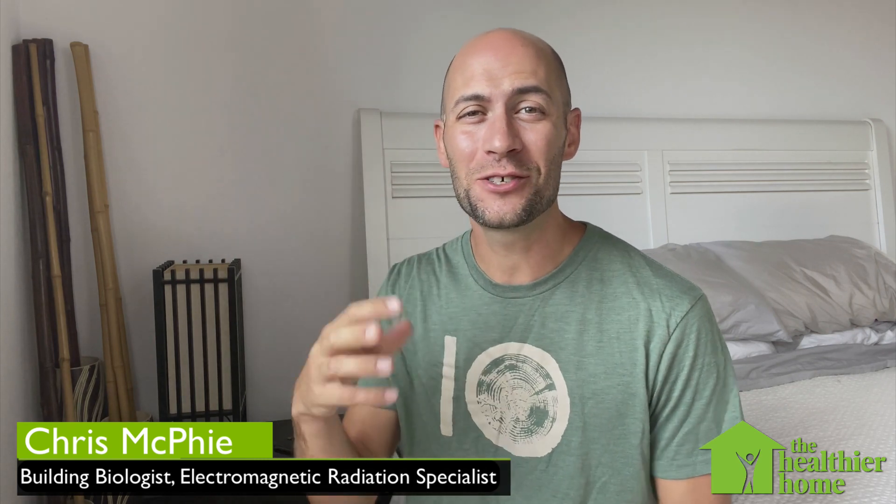Hey there, welcome to the Healthier Home. On today's episode of Lowering Bedroom EMFs Part 2, I'm going to show you why it's not a good idea to sleep with your phone on and beside you at night.